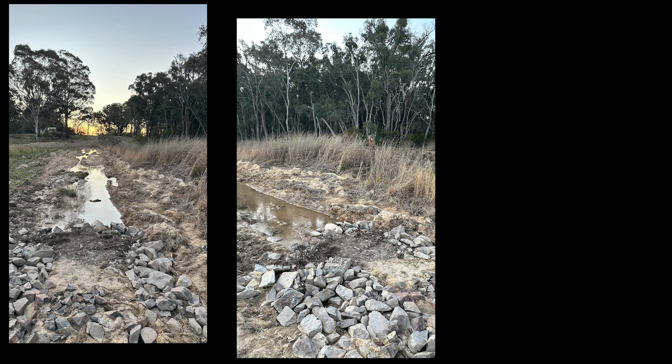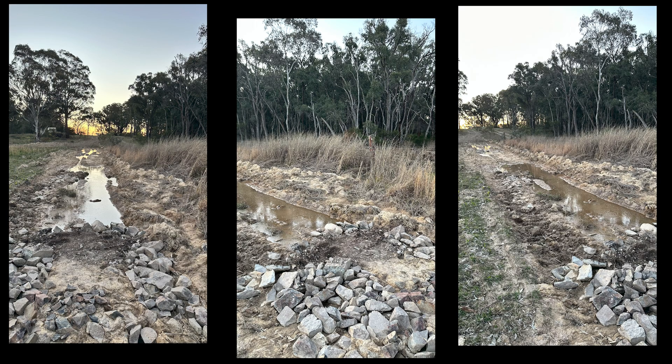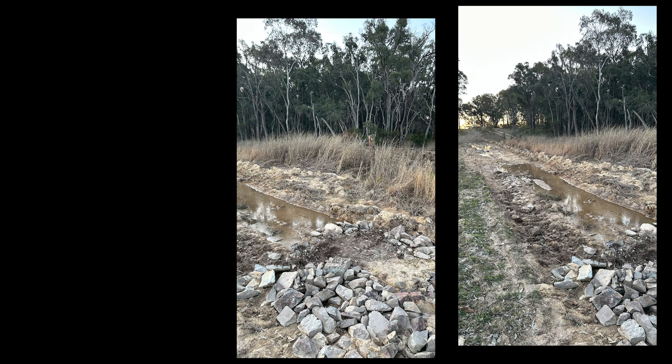Once the water did subside, we started collecting some rock from around the property — there's plenty of it — and we started dumping it down the front to start to create a firm base to start to layer material over. Eventually we will put some ag fabric down and start building it up on top of there, but first we need to clear the area.